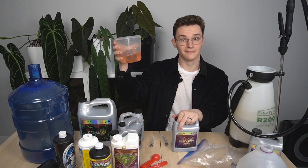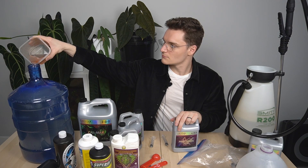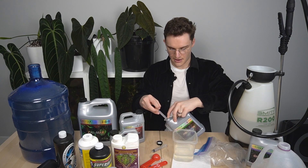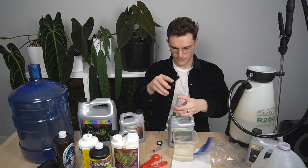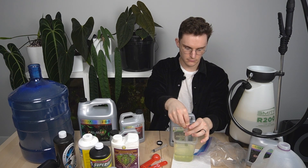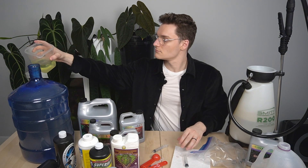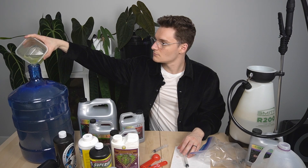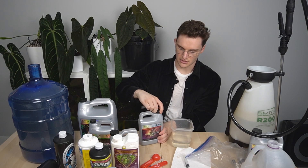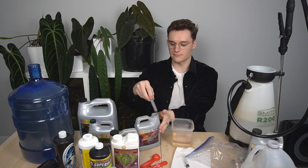Then I add the diluted — but still concentrated — solution to the jug. I'm going to repeat that step now with the grow, again at 5 mils per gallon as the manufacturer directs. And now on to the bloom, which is the last of the three core parts. I'm going to be doing again that same 25 mils for the five gallons, or 5 mils per gallon.